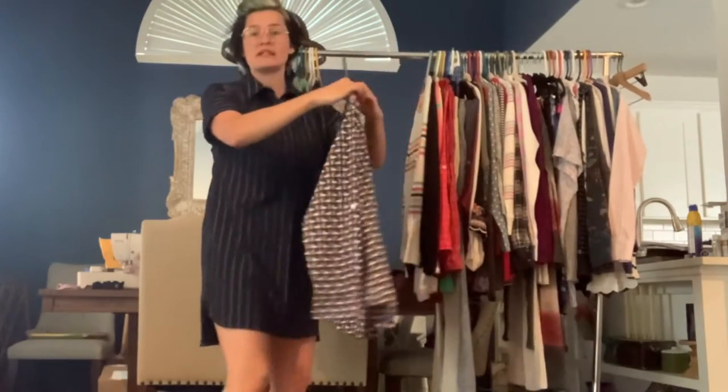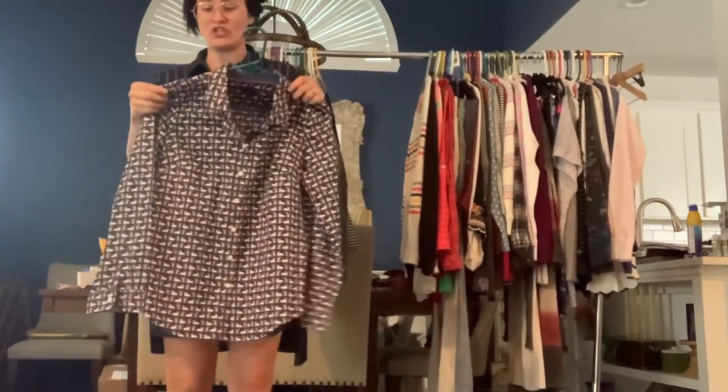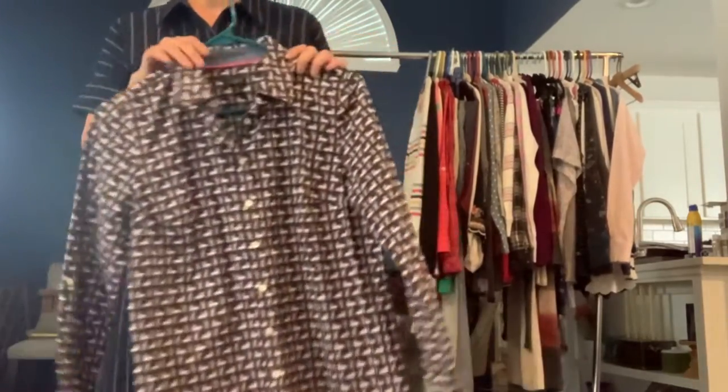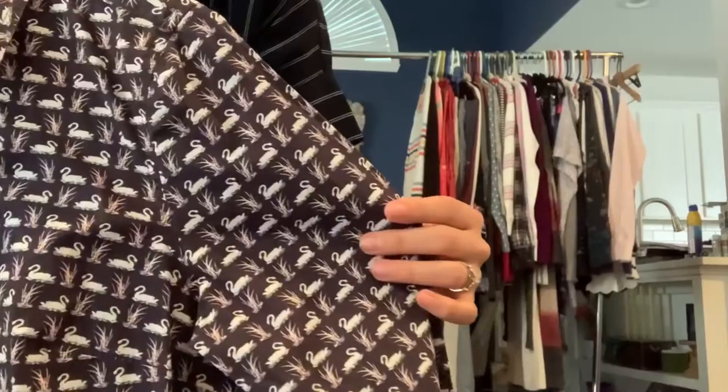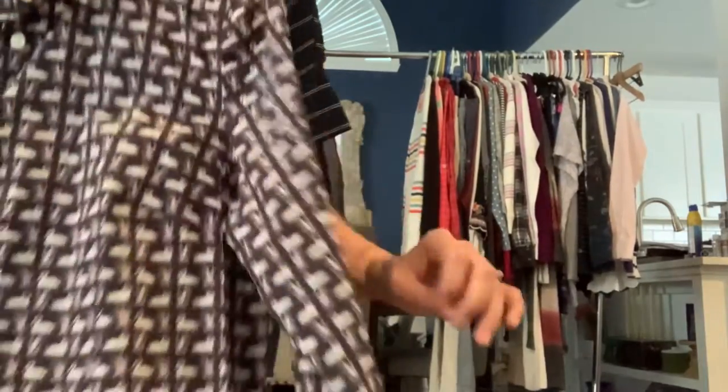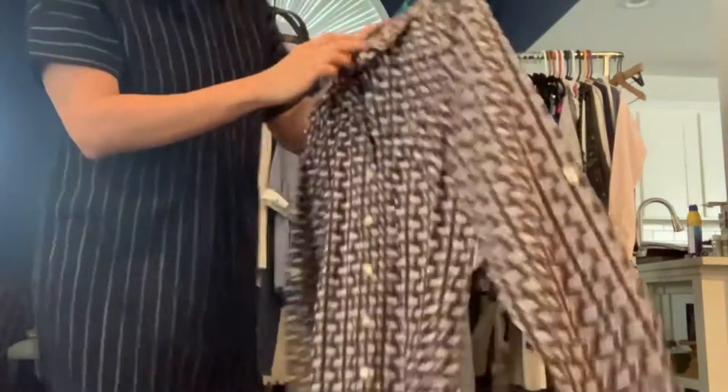We've got a Talbot size 10 petite button-down shirt. This one is a lightweight cotton and it has a swan print on it. The colors are navy blue, a really light pink, and white. Just a nice button-up.